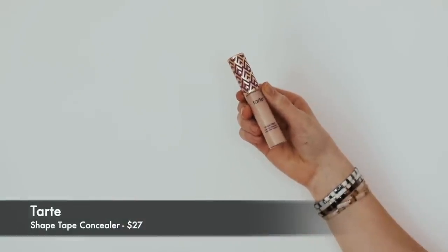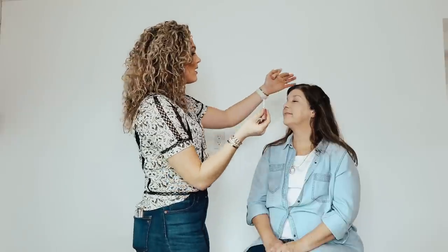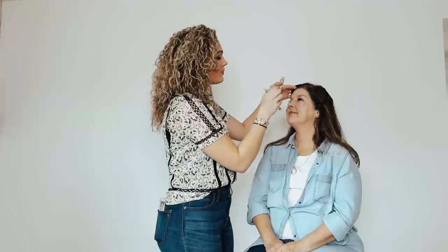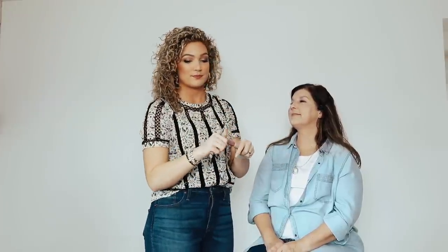Next I'm going to use concealer. I've had several questions about why I use concealer after foundation — it's just a personal preference; I think it goes on smoother and shows up more. The key is that you have to set it with powder afterward. I'm using Tarte Shape Tape in the shade light, putting a little bit under her eyes, between her eyebrows, on her nose, and on her chin — like a flashlight shining up, illuminating your face.